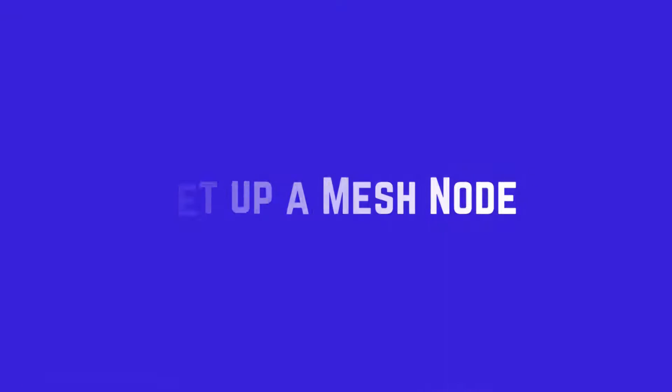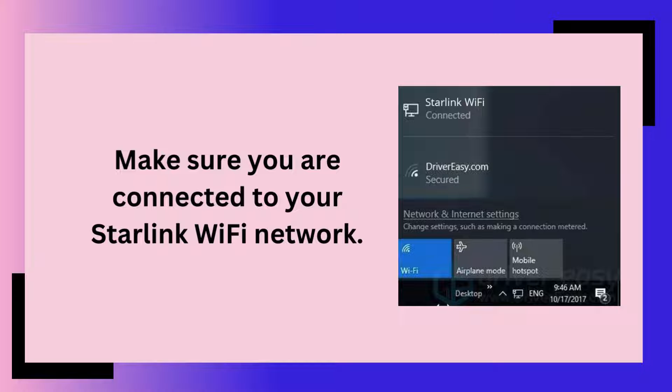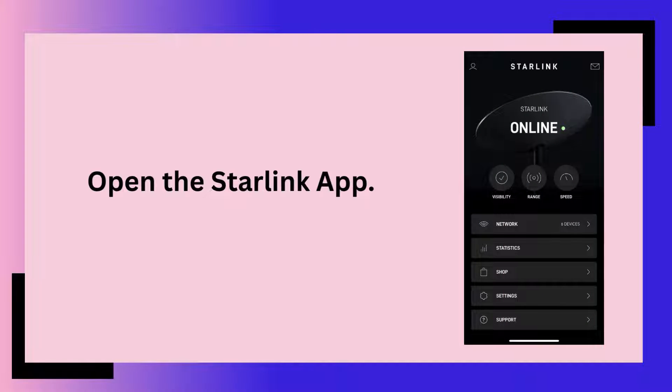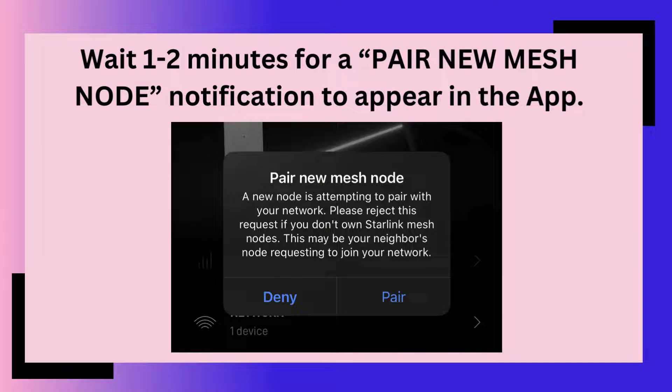Set up a mesh node. Make sure you are connected to your Starlink Wi-Fi network. Plug in your Starlink mesh node to a power outlet. Open the Starlink app. Wait 1-2 minutes for a 'pair new mesh node' notification to appear in the app.